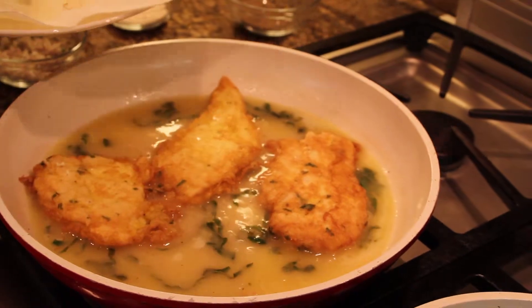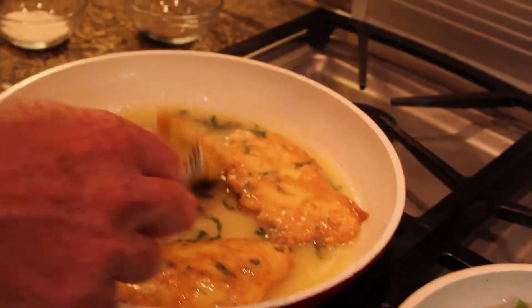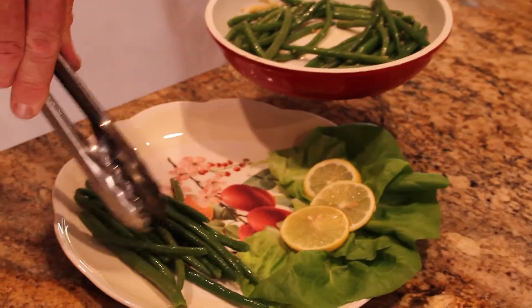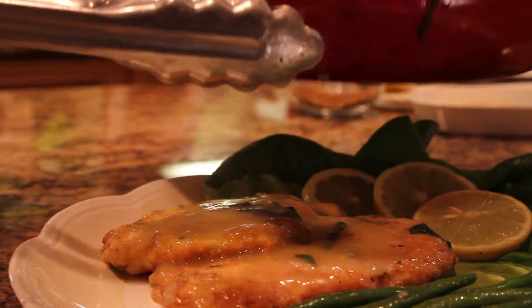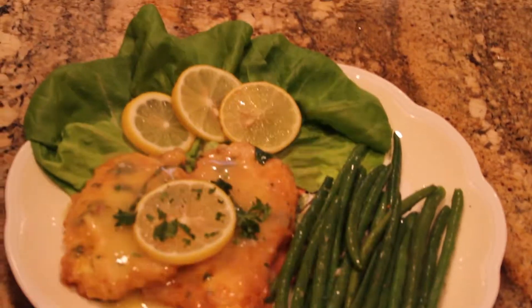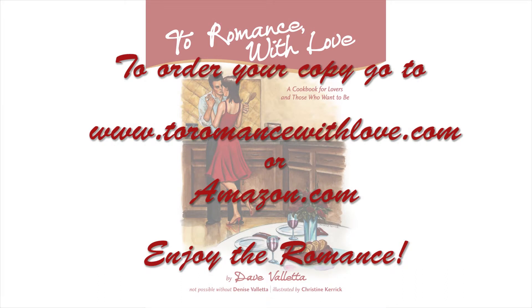If your wife or your husband came home to this meal — come on, it'll definitely be a night to remember. Now it's time to plate it and enjoy it. Take your string beans and set them on the side. Plate it up nice, with a couple of nice pieces of chicken, and drizzle a little bit of that sauce over the top. Grab a little bit of parsley and you are set to go. Now that you've created the perfect romantic meal, create the perfect atmosphere. To romance with love — enjoy the romance. We'll see you next time.